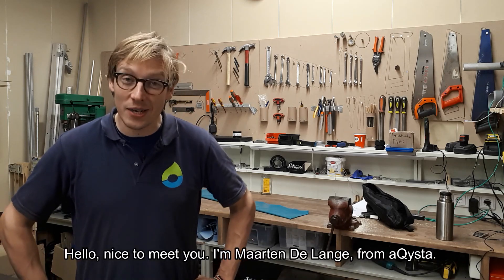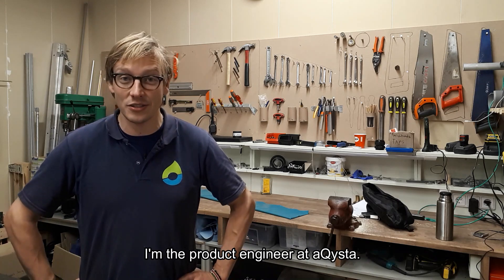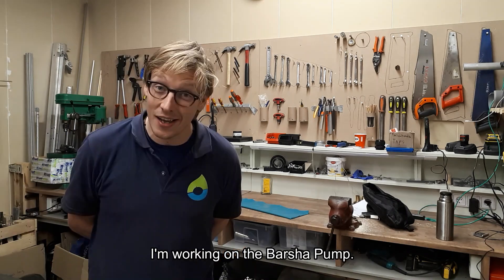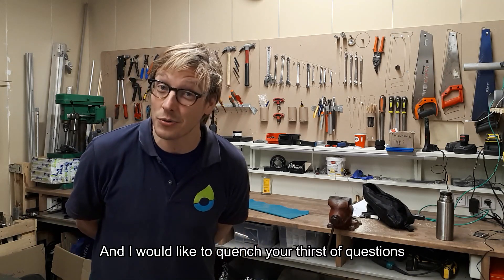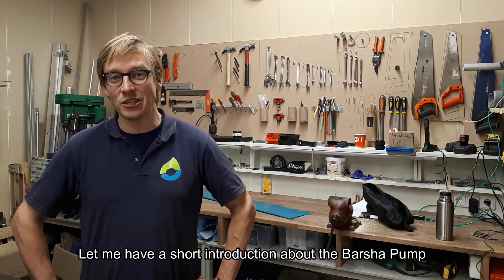Hello, nice to meet you. I'm Maarten de Lange from Akista. I'm the product engineer at Akista. I'm working on the Barsha pump and I would like to answer your questions about the site visibility of the Barsha pump. Let me give a short introduction about the Barsha pump.